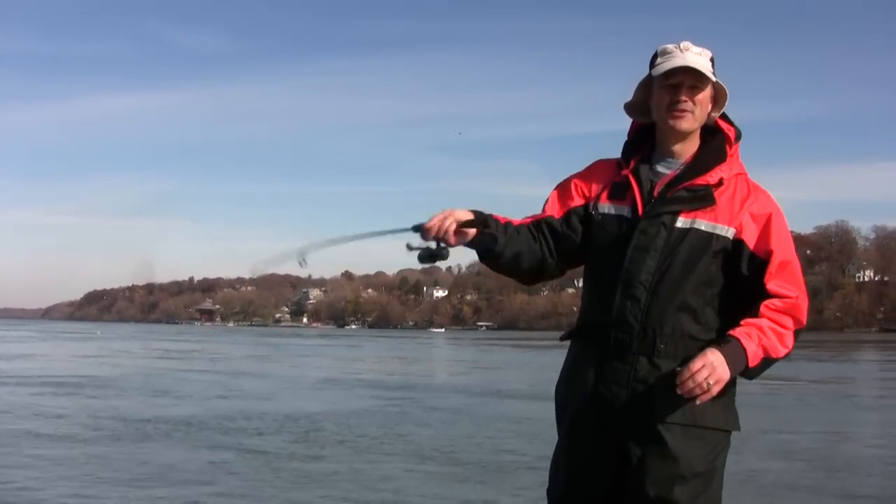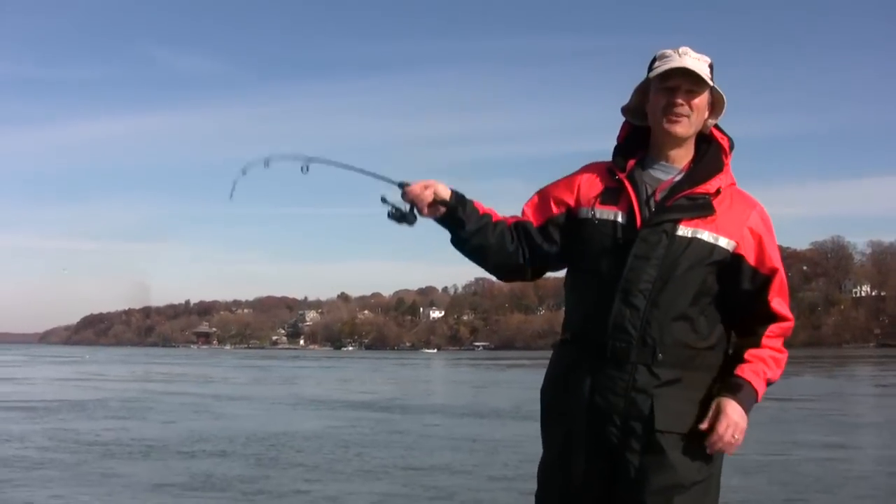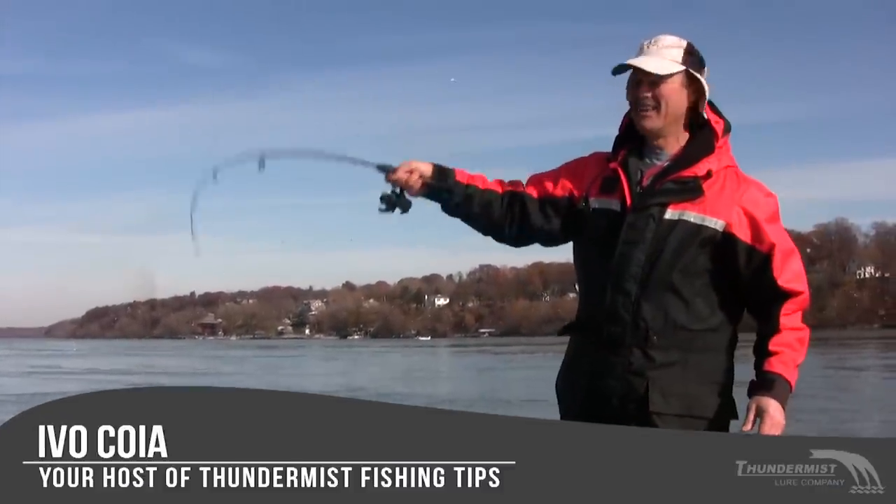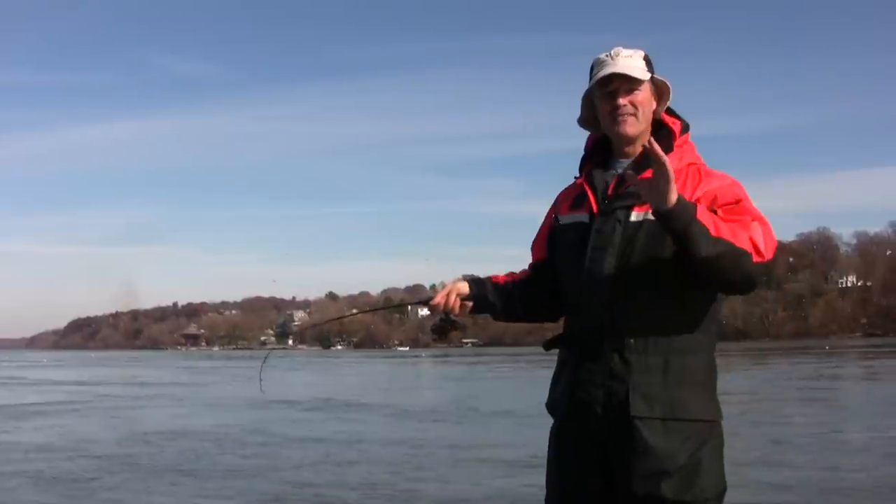Hi folks, it's Evo here from Thundermis Lure Company and welcome to today's episode of Thundermis Fishing Tips. What we're going to talk about today is how to properly get out of a snag.